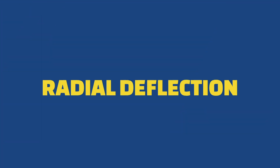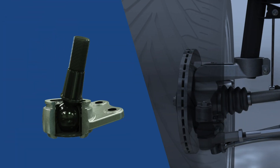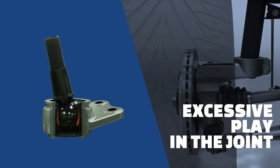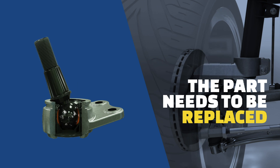Radial deflection is the measured clearance between the stud and the bearing. With a new part, this gap is minimal. Over time, friction caused by the rotation of the ball stud sitting inside the bearing erodes material and causes excessive play in the joint. As a consequence, the steering feel will be compromised, the part will become noisy and will have to be replaced.